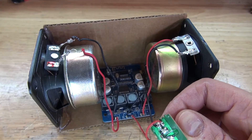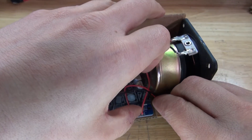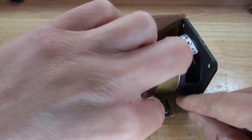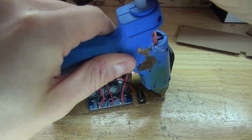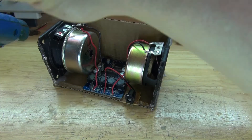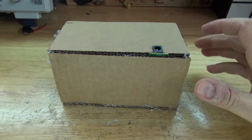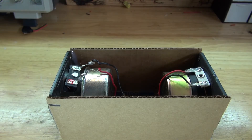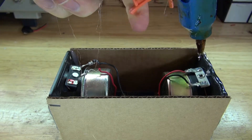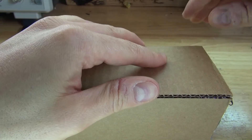Next, take some hot glue and put it on the DC input jack. Glue it into place with a little bit of the edge sticking out so that it'll be easier to plug in. Then take some more hot glue and run it along the edges. Now take the third piece of cardboard and put it into place. Put some more hot glue on the sides to reinforce it.